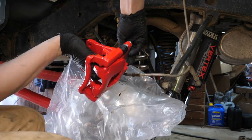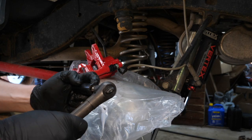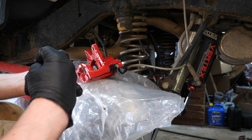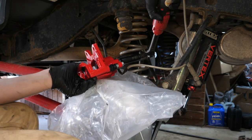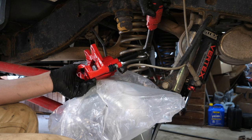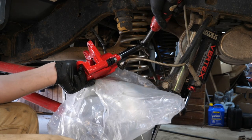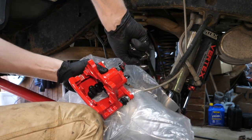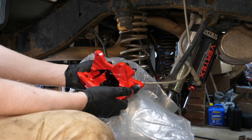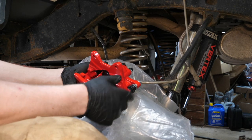New crush washer on our bolt, put our bolt through the block, grab our new caliper — try not to get too much brake fluid on it because it is corrosive. Pull out the little plug and screw our brake line into the new caliper. In an effort to avoid the same situation, I'm not going to use the impact — I don't suggest using an impact on calipers. Just going to torque this down to maybe 25-30 foot-pounds, then go back with a hand wrench to make sure it's adequately tightened.